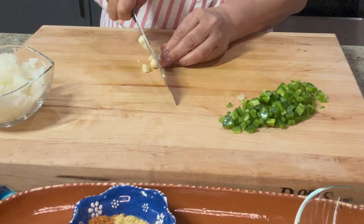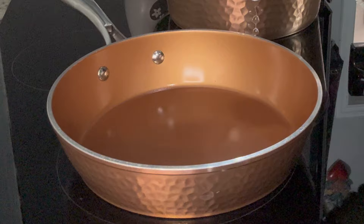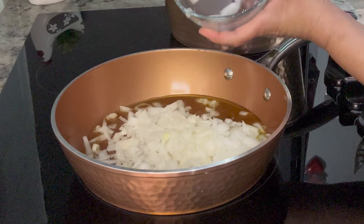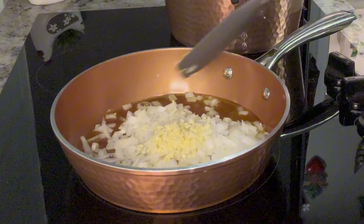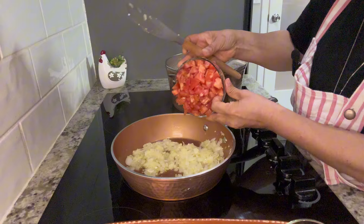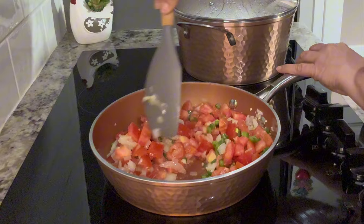Next we're going to move on to the onion and the garlic, and then we're going to take these ingredients over to the stove to begin the cooking process. To cook the vegetables, I'm going to heat up two to three tablespoons of olive oil — you can use olive oil or any other oil of your choice. I'm going to start with the onion and the garlic and sauté both for about one to two minutes or until they become translucent. Then we're going to add in the tomatoes and the jalapeños and cook for an additional five to seven minutes or until it reaches a pasty-like texture.